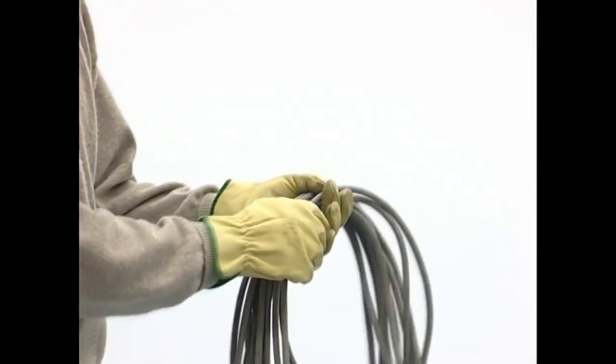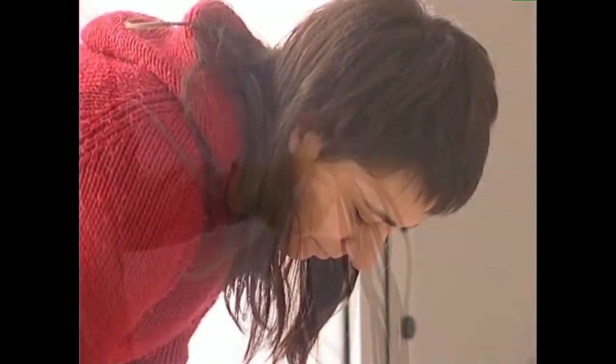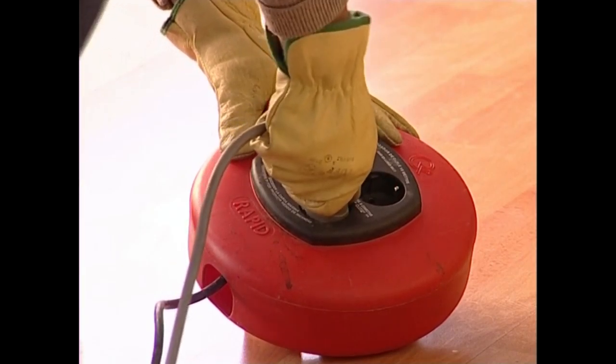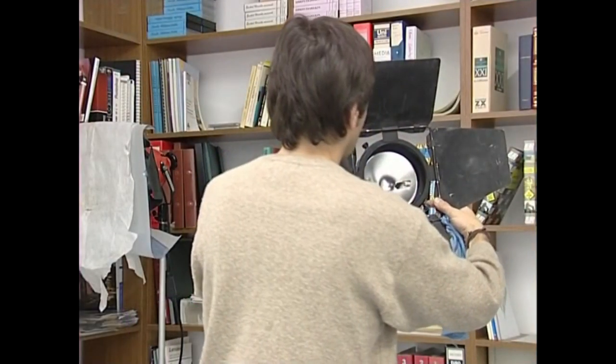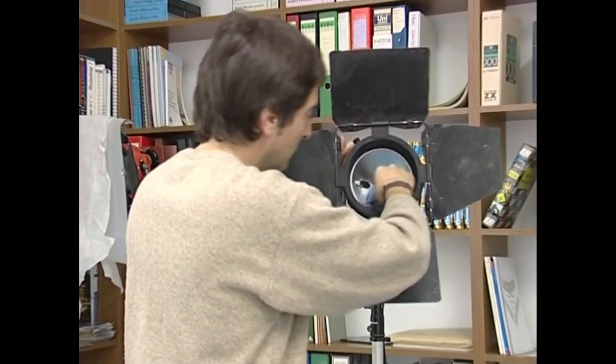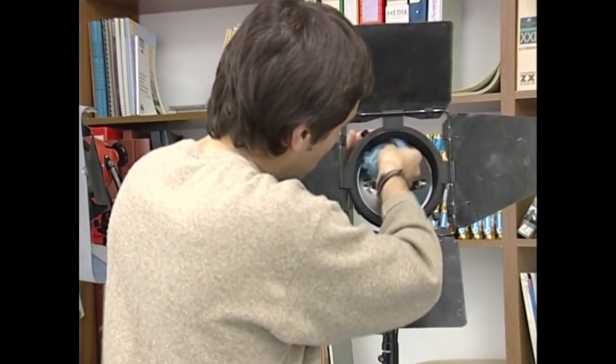Etzazue kable bat konektatu, ez baduzue alde zaurretik poltsatik atera eta guztiz askatu. Ez baduzue askatzen, induktantzia gogorra era daiteke, eta ondorioz, maukaren eroalea berotu eta isolatzailea ondatu.